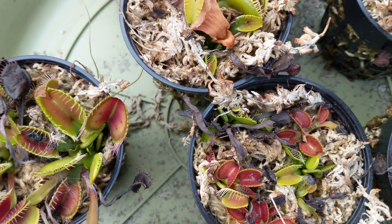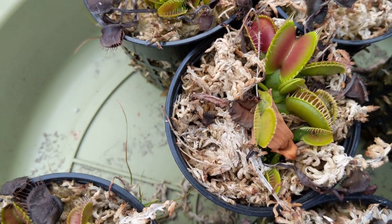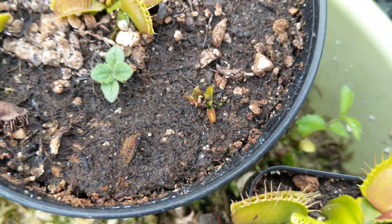Venus flytraps take a little while to grow — probably like two to three years until they're this size. This is like a tiny itty-bitty baby right there, and then that's like a one-year-old.